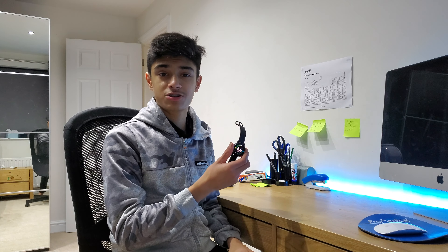Hi guys, Haroon here, and today we're reviewing the Galaxy Watch Active 2.